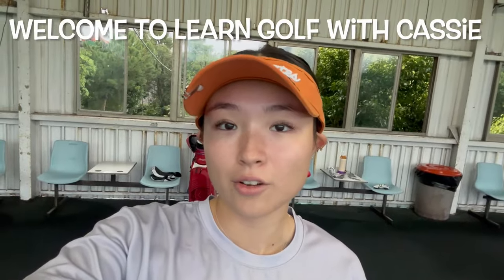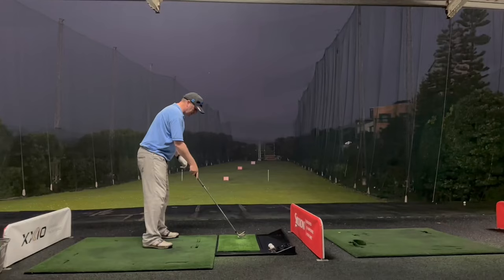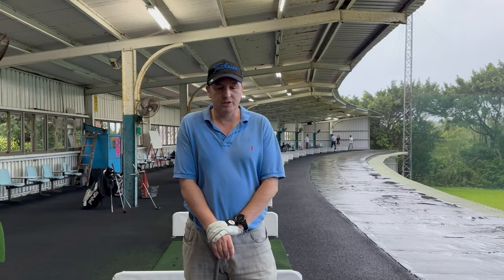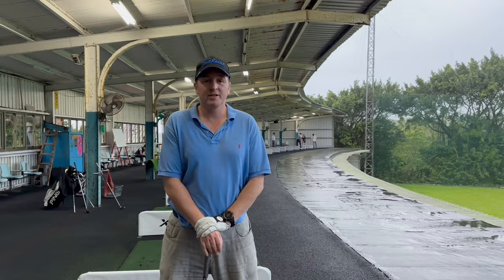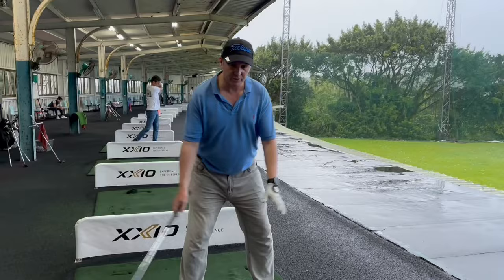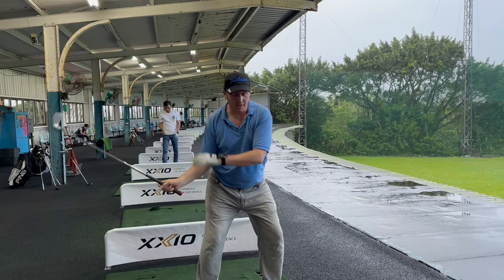Hi guys, today we're going to be doing the magic move and I'm going to allow coach dad to explain what that is. So one of the things we've been doing in many videos is looking at that first move into the left hip. If you have ever read Harvey Penick's The Little Red Book, this is one of the things he talks about — the magic golf move. Essentially, what it is is how to transition from the backswing into the main swing, and if you do this right, everything becomes super simple.